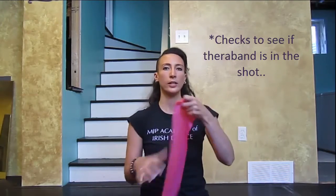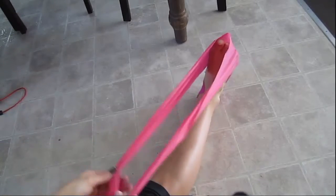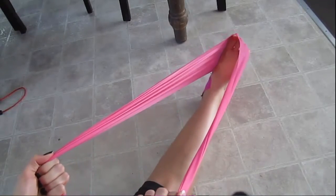I think most of us are familiar with a TheraBand. These ones I picked up at London Drugs, but I'm sure you can get them anywhere. When you open it, you get two bands — one lighter and one heavier — so it depends on what your physio wants you to use. The important thing is using it regularly. You want to make sure you're getting all four directions of your ankle when you're using them.